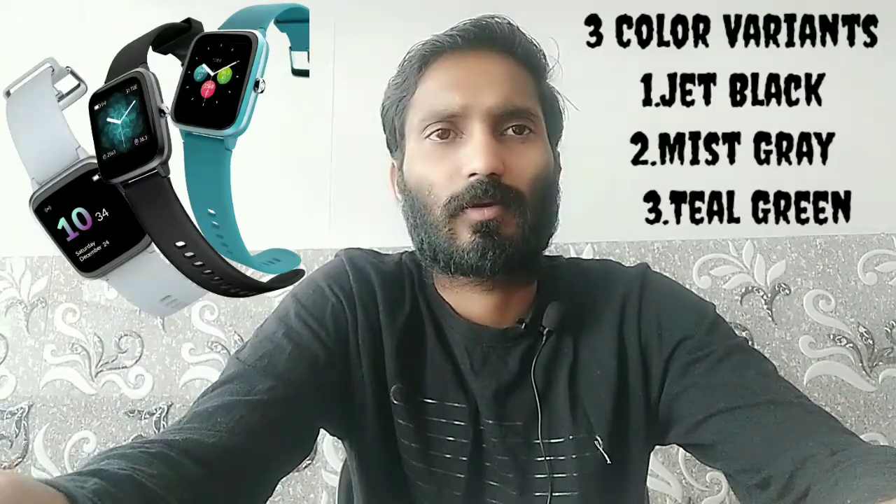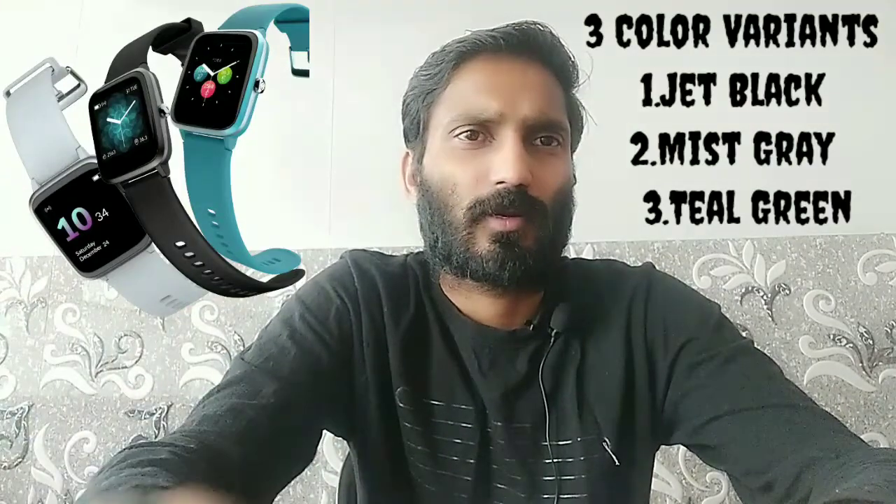The Nice Color Fit Pro 2 comes in three colors: Jet Black, Mr. Gray, and Teal Green.